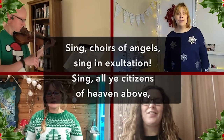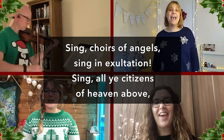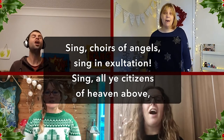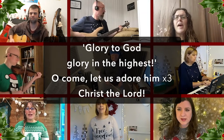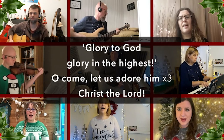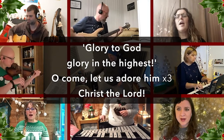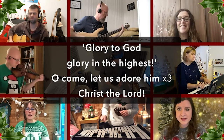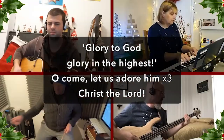Sing the cries of angels, sing in exultation. Sing all these citizens, our faithful world. Glory to God, glory in the highest. O come, let us adore Him. O come, let us adore Him. O come, let us adore Him, Christ the Lord.